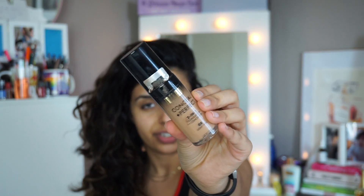Welcome back to my channel. I'm going to film another tutorial, but kind of mixed in with a review, or vice versa. So I wanted to basically do a review on the Milani Conceal and Perfect two-in-one foundation.